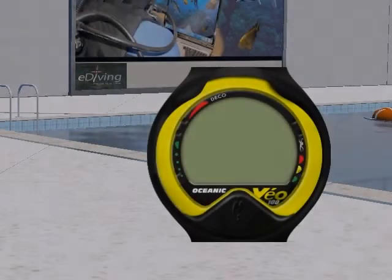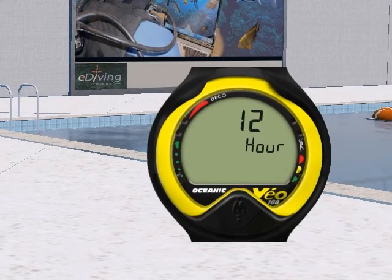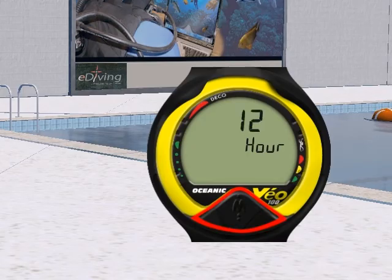Last but not least, you can program various features on the Veo 100, and we will review those in detail in the Settings module.